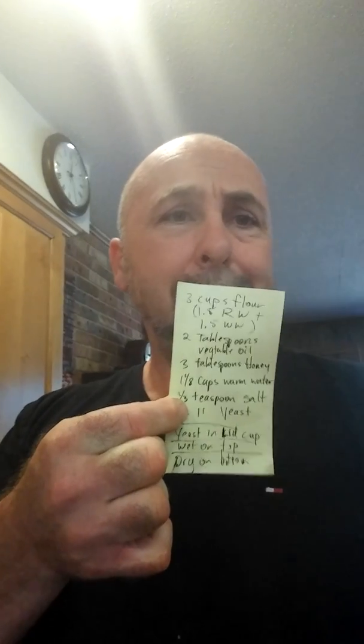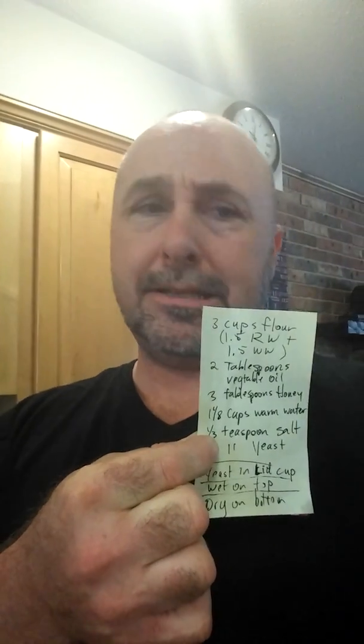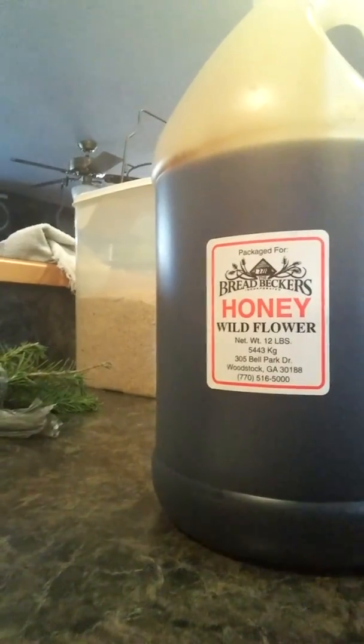The recipe is three cups of flour, two tablespoons of vegetable oil — I've been using olive oil. I've tried coconut oil but it gives a little bit of a coconut flavor. I use three tablespoons of honey — a wildflower honey that I get from Bread Becker's, in Alpharetta or Woodstock, Georgia. They sell wheat by the bucket and all kinds of stuff — they're an incredible resource. I didn't buy the bread machine from them because I'm cheap, but I'd like to get an electric grinder one day.